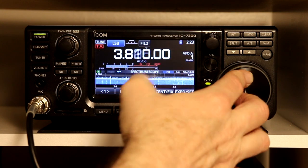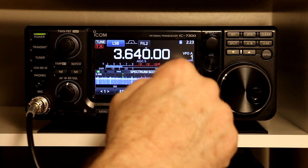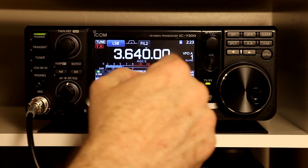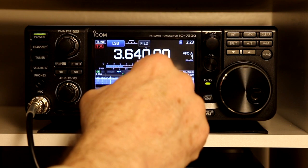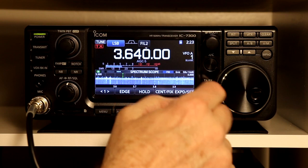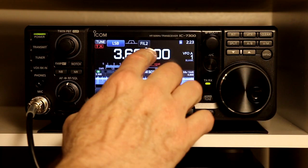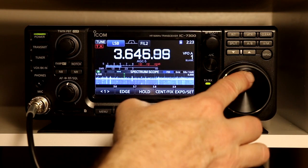Five kilohertz steps aren't too useful down in the lower bands, but up on six meters if you are in FM and trying to tune to a repeater, five kilohertz steps might actually make sense. I am going to put it back to the default one kilohertz and turn steps off. So that pretty much covers page 3-4.